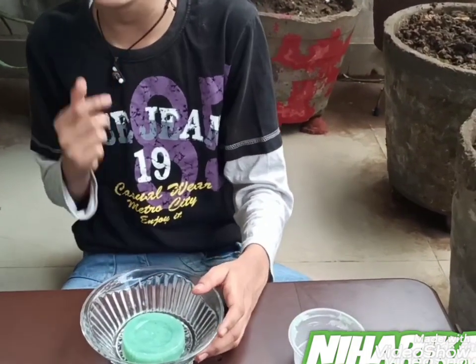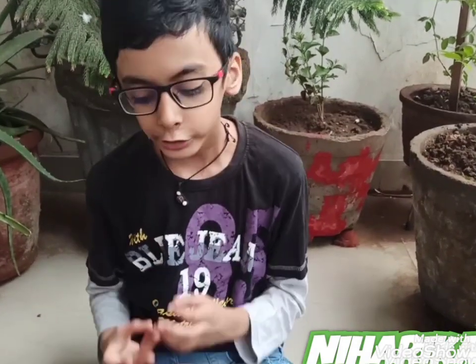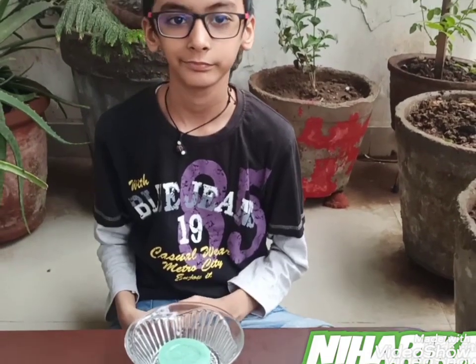This aloe vera soap is very fantastic. Now you can use it for bathing or you can clean your face with it. This soap has medicinal properties and anti-inflammatory benefits, so you can use it. It is very easy to make this soap — you can try it at home.